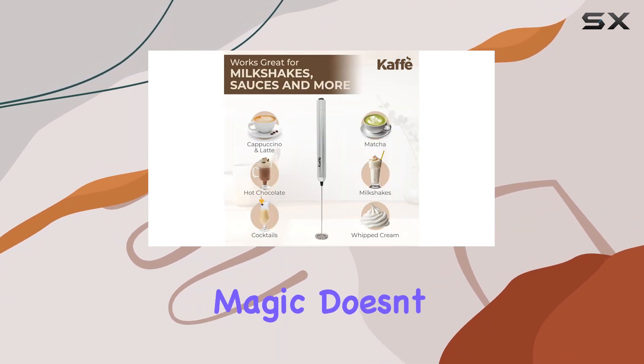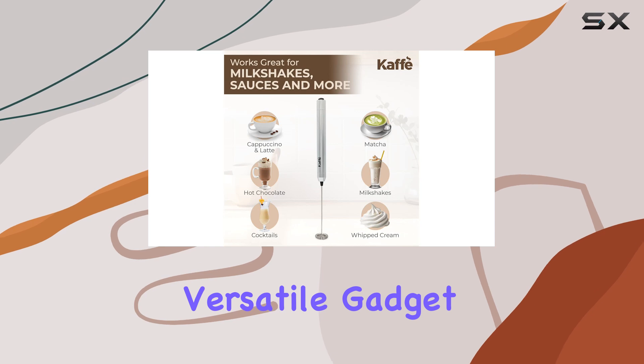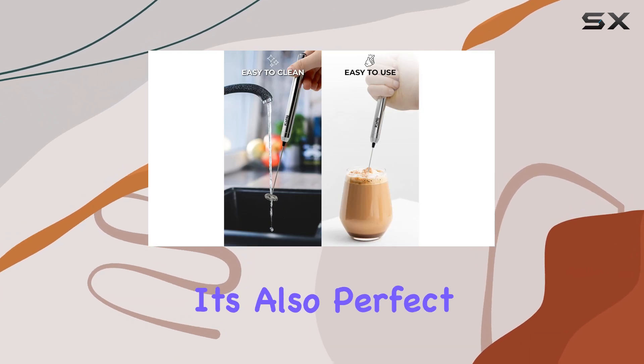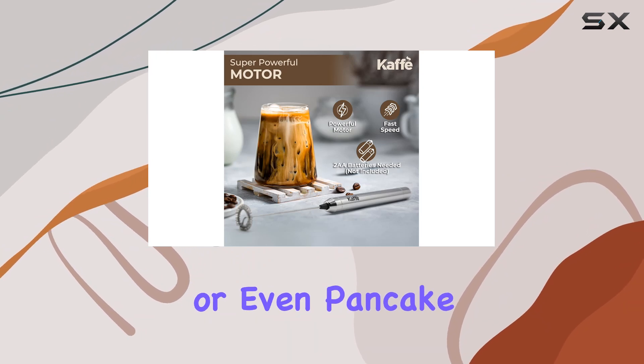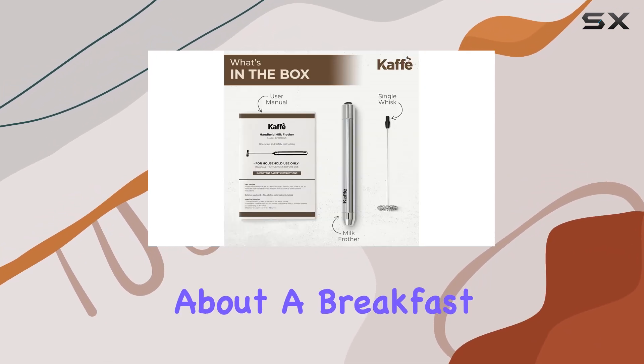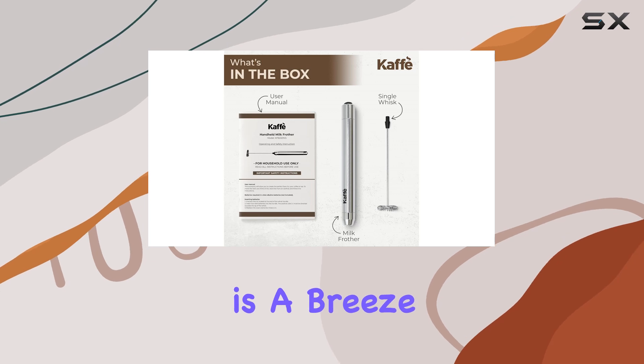But the magic doesn't stop there. This versatile gadget isn't just for coffee lovers — it's also perfect for whipping up creamy milkshakes, fluffy omelets, or even pancake batter. Talk about a breakfast game changer! Cleaning up is a breeze too,